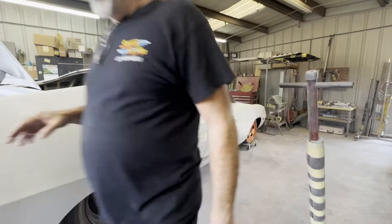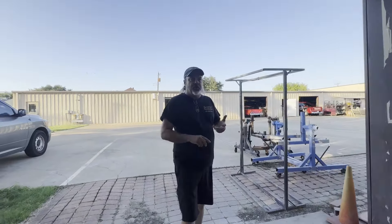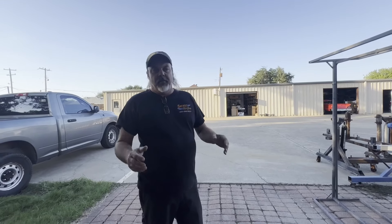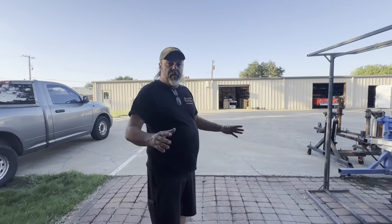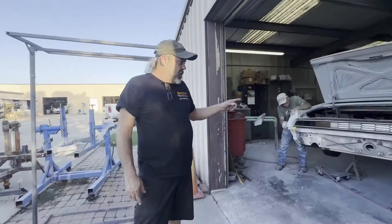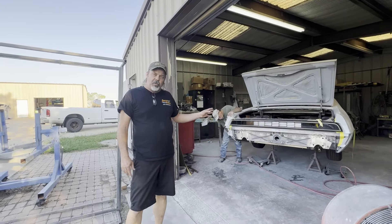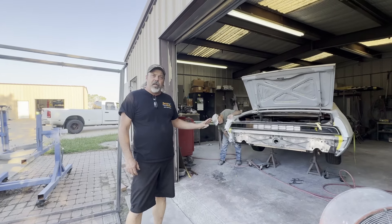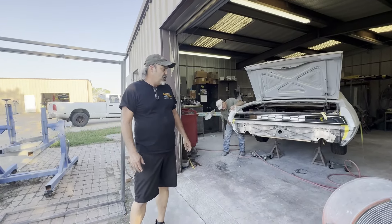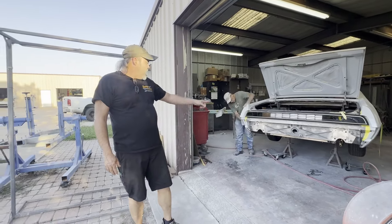We're working on a complete build video for this car — it'll show everything: fabrication, upholstery, painting, assembly, final assembly, and test driving. It may even be a two-part video. When it's done, there's a local road race track built up in Melissa, Texas — LG Motorsports — and we're going to try to rent the track for a day or two to do some videoing, test driving, breaking the car in, and some promotional stuff. That'll be kind of our first time doing something like that, so we're looking forward to it.